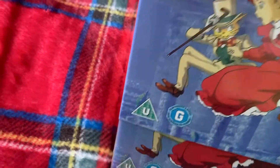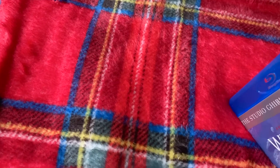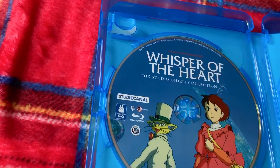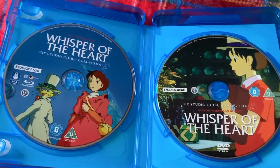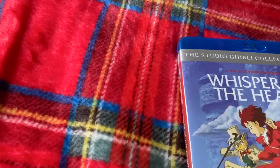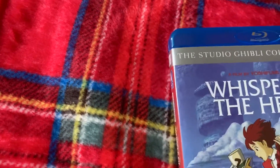Only Yesterday — and the disc goes out of the box. There we go. This time we have the Blu-ray on the left and the DVD on the right. Slipcase back.